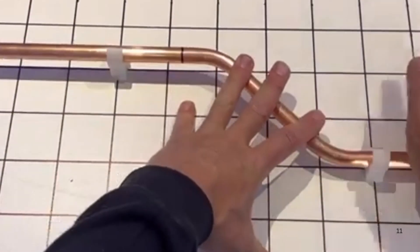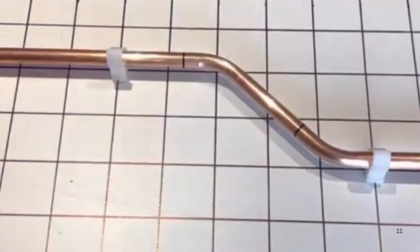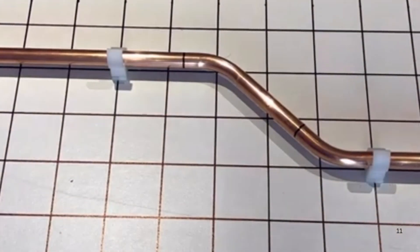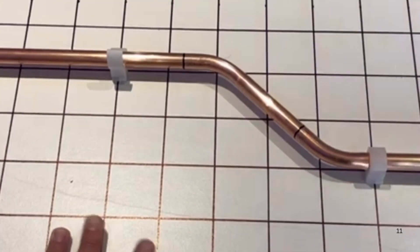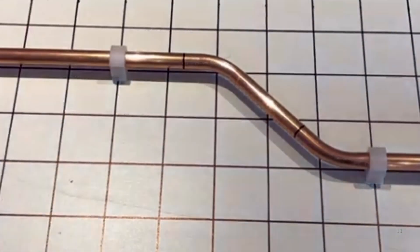As you can see guys, using that formula you will get it right every time. You save on fittings by pipe bending and also get a better flow rate, especially on gas pipes. Perfect 45 degree offset bend. Look out for our next video guys and thanks for watching.